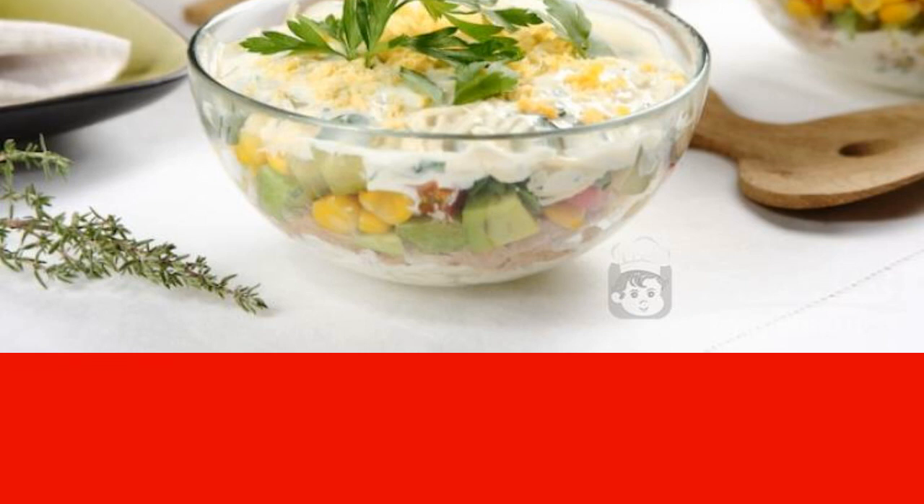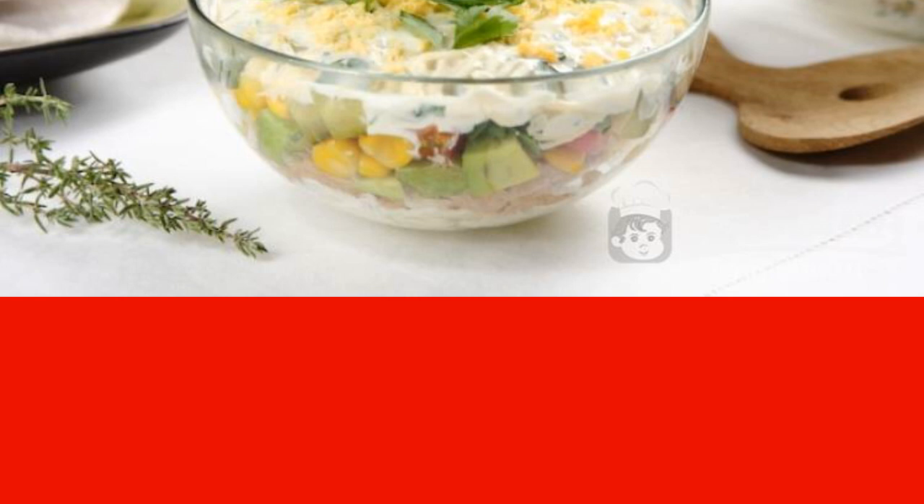It will not do here without cucumbers and corn. In the recipe, many will pay attention to the dressing. More than just mayonnaise is used for it, as most housewives are used to doing.